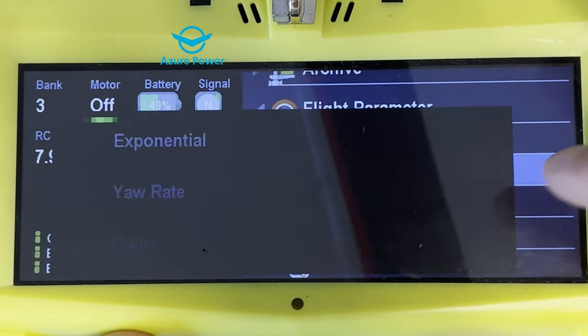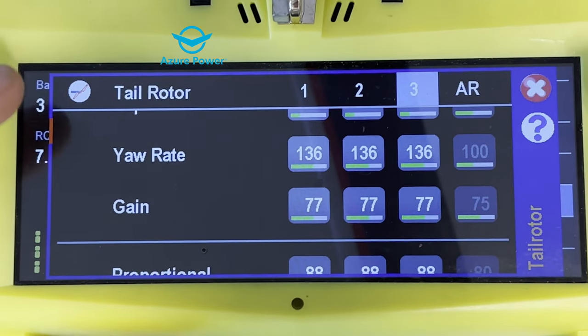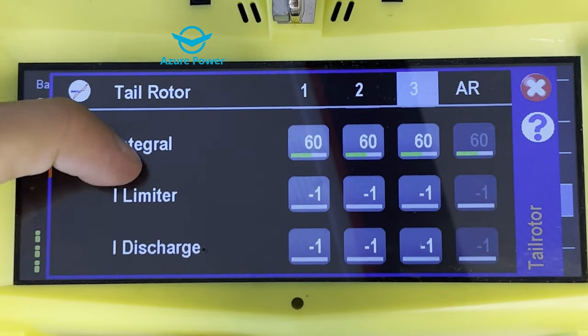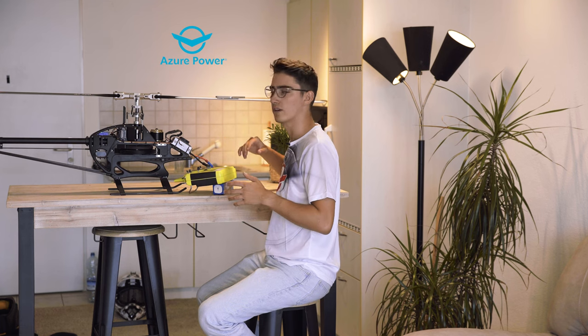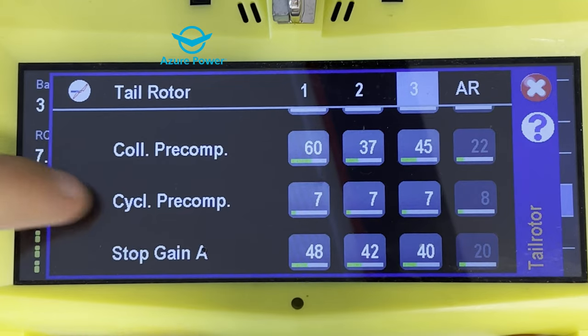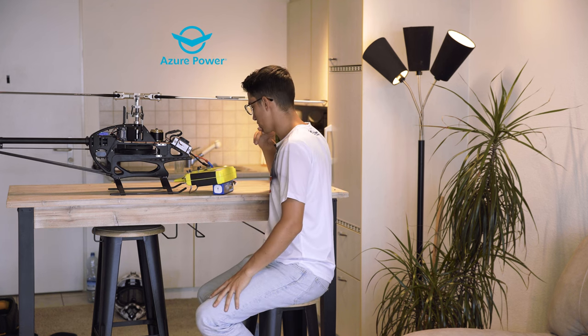Now let's jump into the tail rotor. Expo I have 28, yaw rate is 136 — quite a fast tail. Gain is 77, propulsion 88, integral 60, I limiter minus 1, I discharge minus 1, differential 0. Collective pre-compensation I have 60, 37, and 45 — this really depends on the machine; I have a few other helicopters with a few points of difference. Cyclic re-compensation is 7. Stop gain A is always higher than B because it works against the momentum of the tail: 48, 42, and 40. The higher the RPM, the lower this number must be.